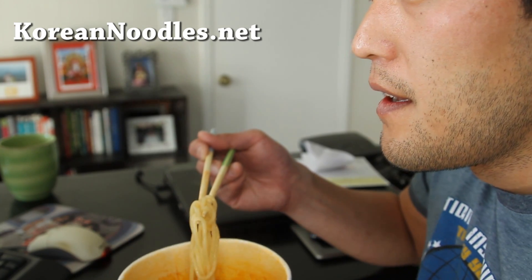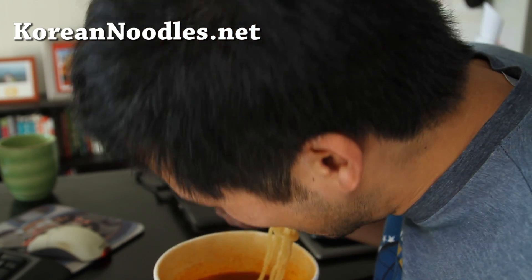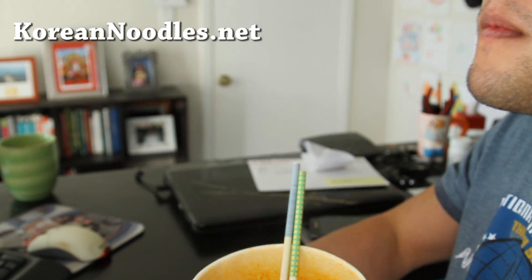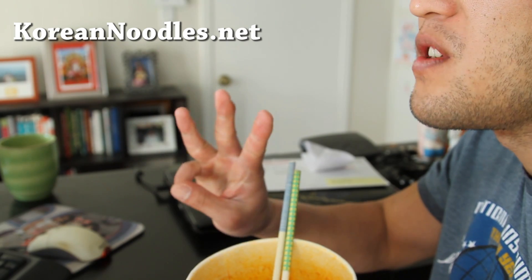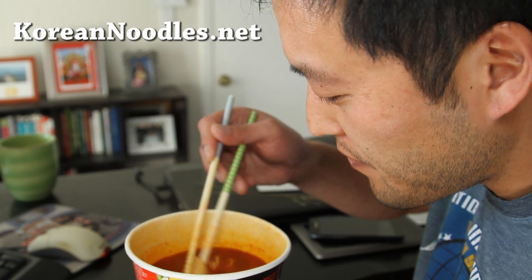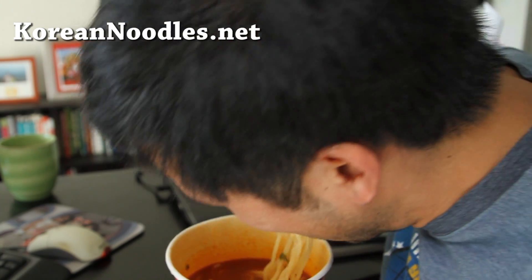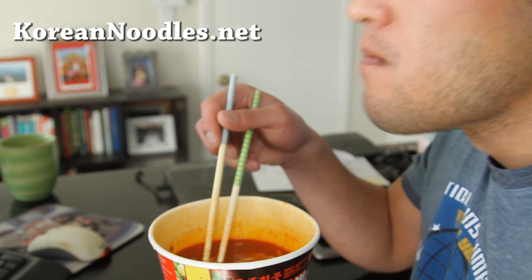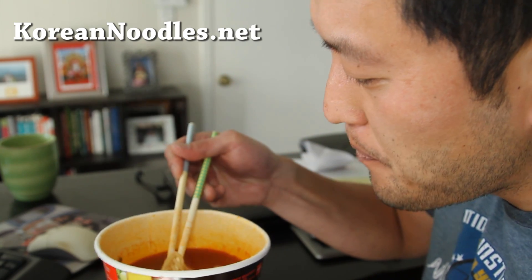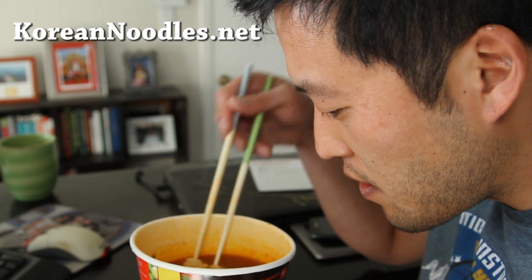I hadn't been eating noodles because I got really sick the other day and was trying to eat healthy, but since I've got to do these reviews, I don't have to. You know when they say you can fall in love in three seconds? I fell in love with this ramen in three seconds. It tastes very authentic for an instant noodle — really good and very spicy. It's supposed to have a little seafood flavor; there's actually some seafood in here, I think.